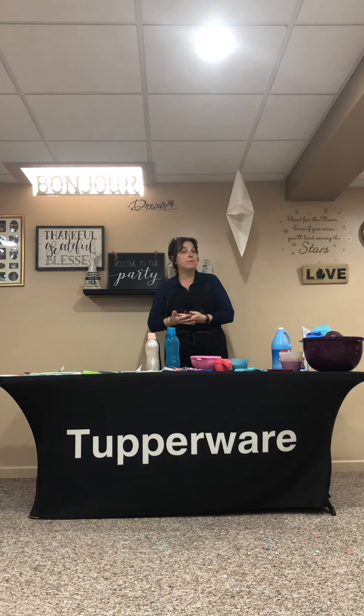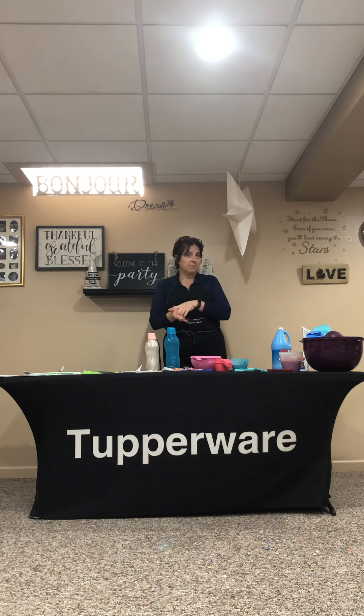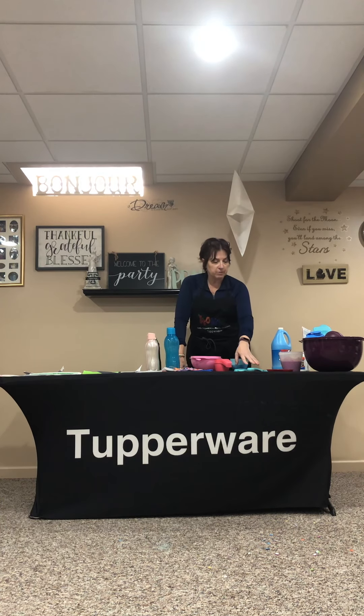Hey everyone, I am here today to show you how to make slime. I know many of you are either working from home and have your kids at home, and this is a great science project, chemistry project. Back in the day we used to call it home ec.